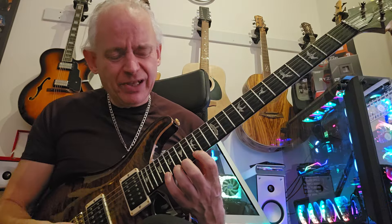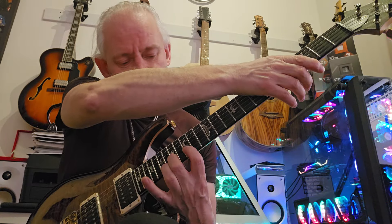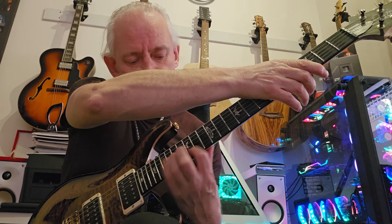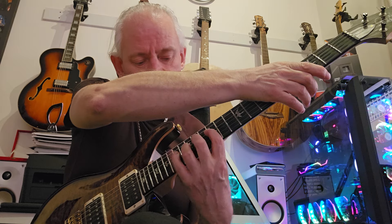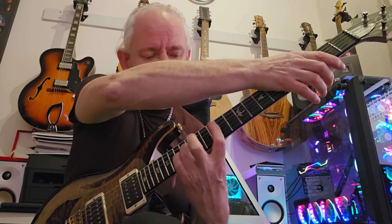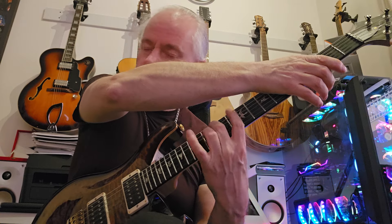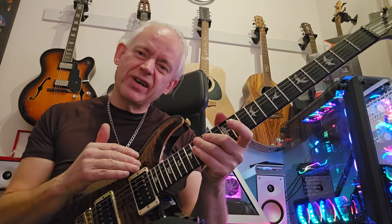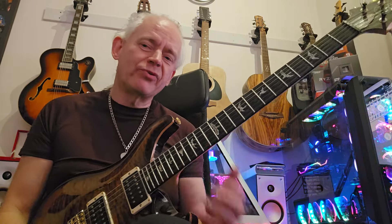The original pattern I played was something a little bit different. The idea there is kind of: you go down three strings, back a string, down three strings, back a string, down three strings.